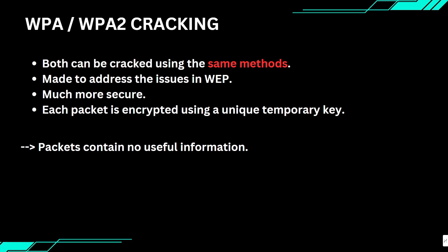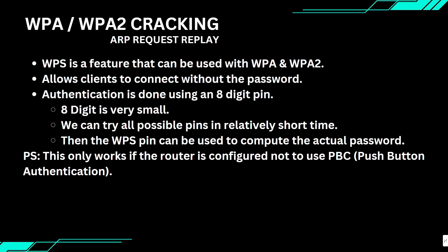This feature is called WPS. WPS stands for Wi-Fi Protected Setup and was designed to make it easier for devices like printers to connect to a network without needing to enter the password. You might have seen a WPS button on wireless printers and routers — press the WPS button on the router, then on the device, and they will connect automatically with no password needed. WPS uses an 8-digit PIN for authentication.